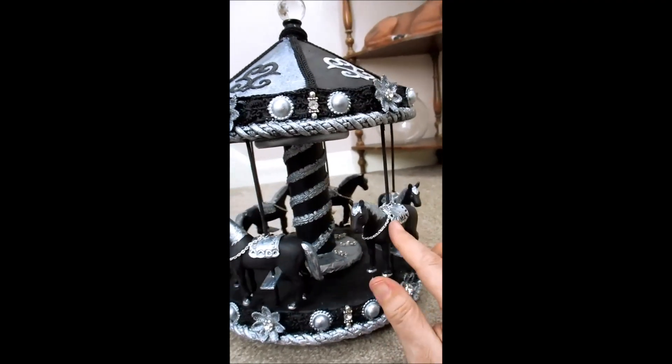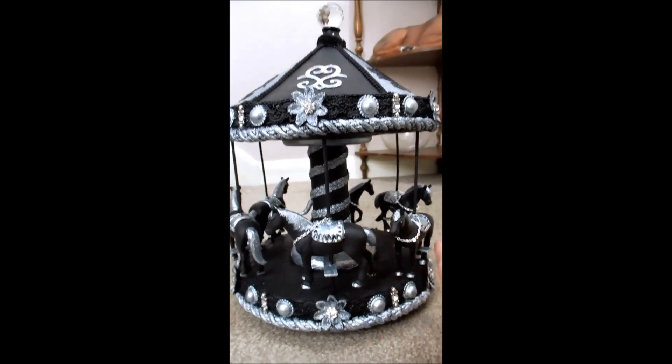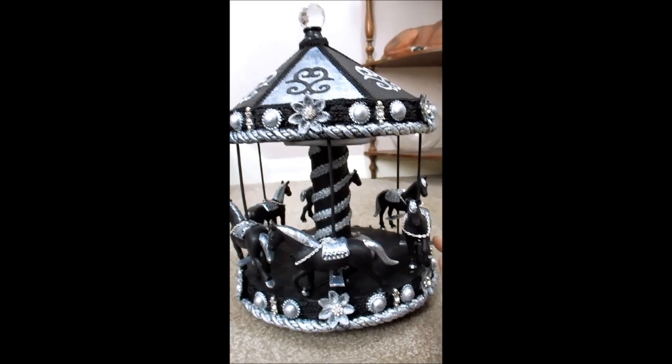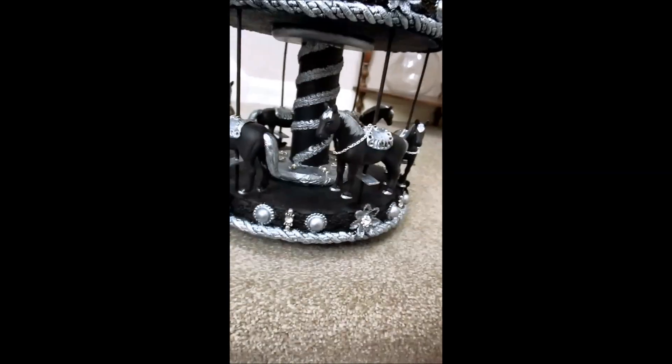And each saddle — or rather, the blanket on the back — are slightly different. Just made of clay, glued them on, added the chains, and that's all you need to do.